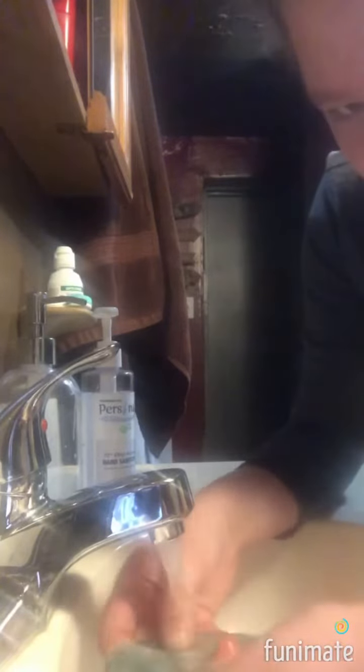Now we are gonna run the water on this thing. Make sure don't put a lot of pressure — just a small amount of water — because a lot of pressure will kind of damage it.